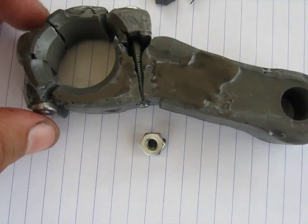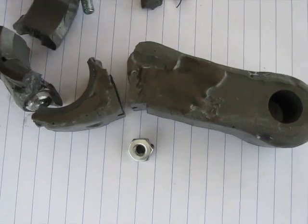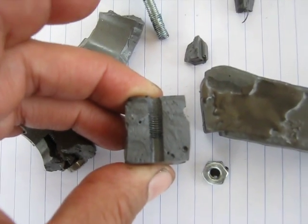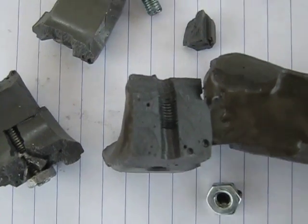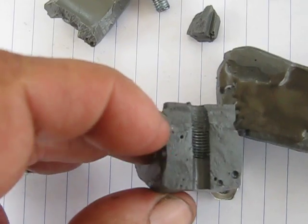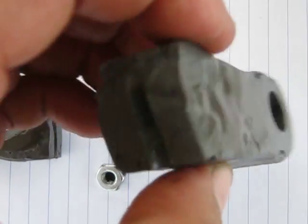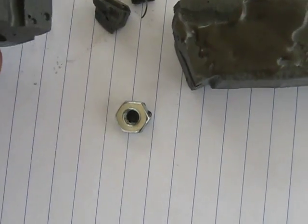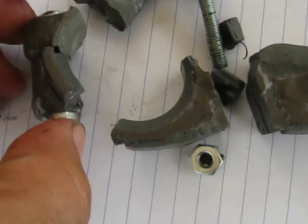I don't know what the sequence was, but it bent this bolt and it broke these two pieces out. I'll try to zoom in on this here. Because it started here and then it broke out in a V shape on this side. Same thing there, and these two pieces here are the parts that came out of there. Then the rest of the rod just came apart.